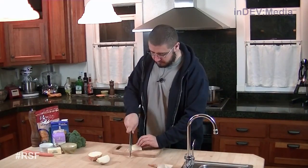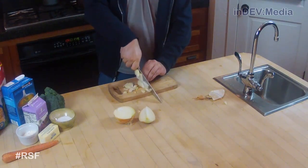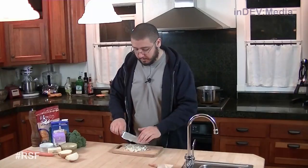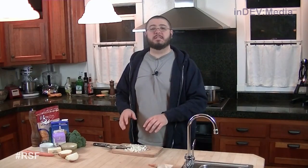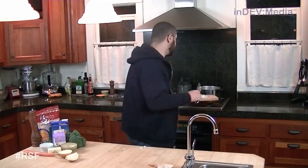Our first step is to dice up a quarter of an onion. Once we've finished dicing our onion, we're going to throw it into the pot with a little bit of butter and salt and let it sweat. Once the onion has become translucent, we're going to pull it out and put it into a bowl.